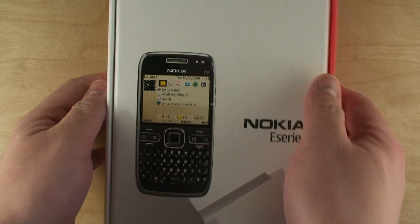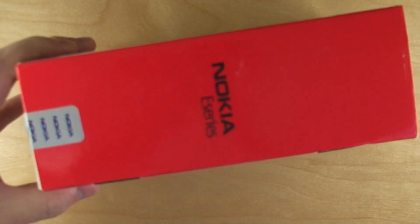Hi, I'm Howard Chewy and here's my unboxing of the Nokia E72. Let's check it out.